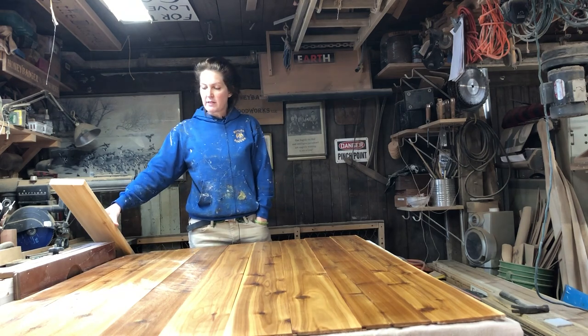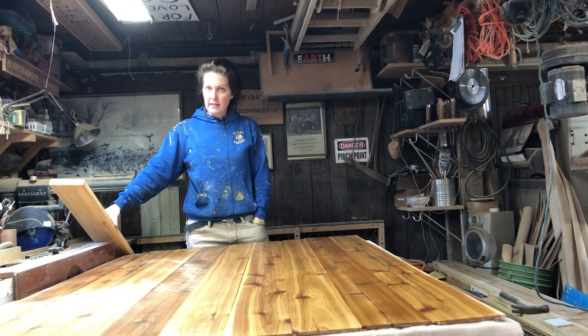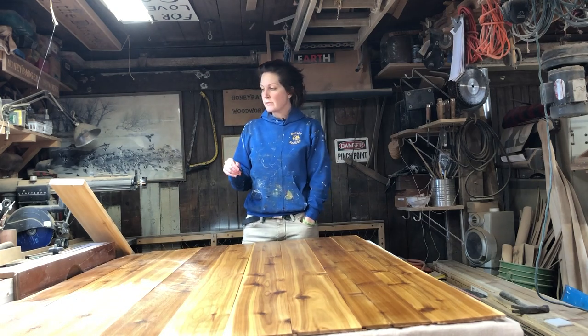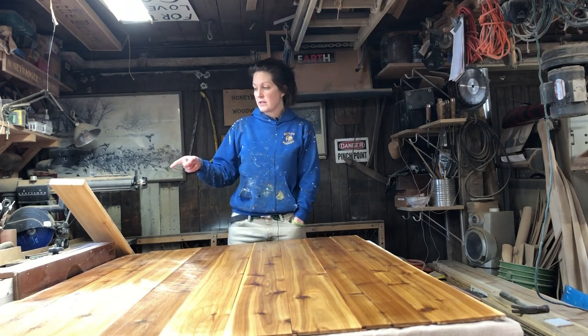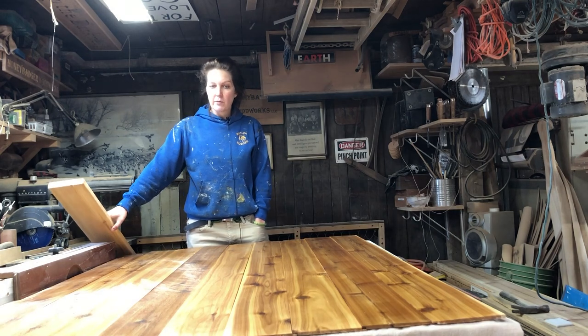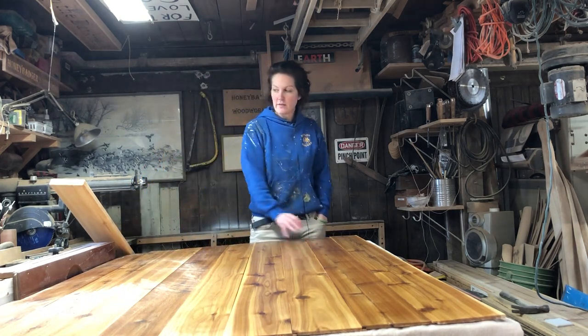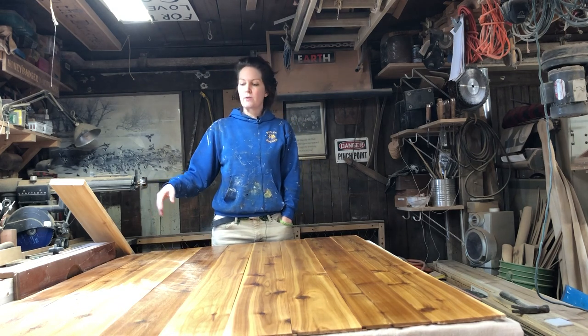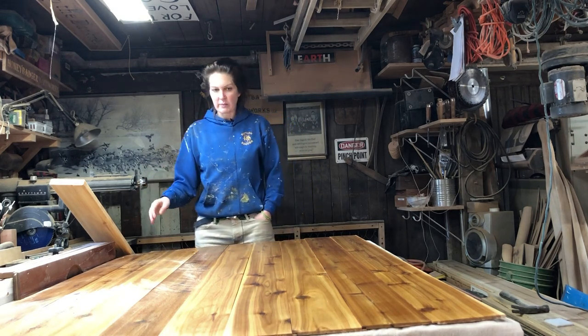Even though this is 1x material — and a lot of times when you go to buy a 1x6 the actual dimensions are three-quarters of an inch — this is a true 1-inch piece of planking. So I was able to get three panels out of each board because these are a quarter inch thick, which was really nice. With three-quarter material I'd only get two, and then it would have become a very expensive project.